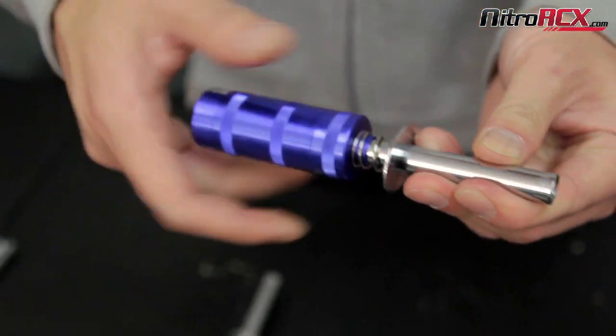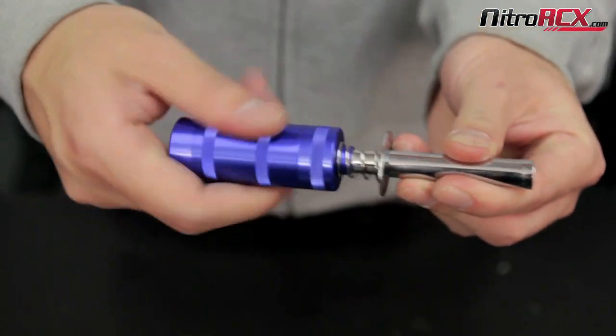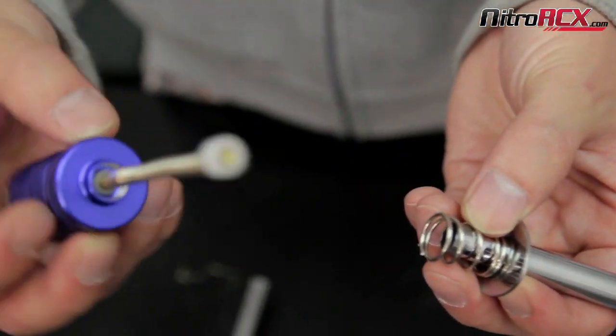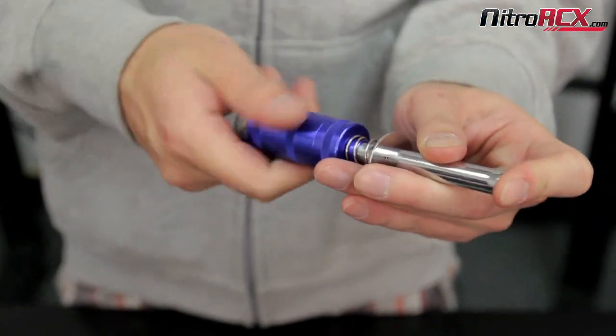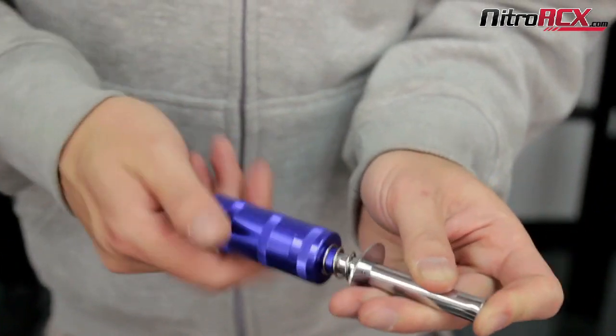It's a really basic tried and true design. You have the spring clip to clip onto the glow plug and in here you have your conducting element. I'll just show you how the meter works — get that screwed on.